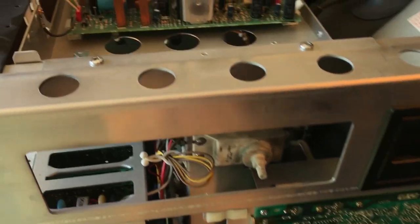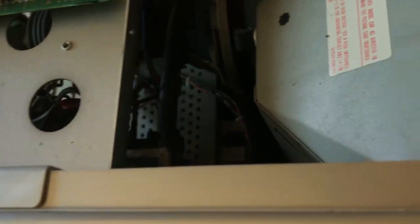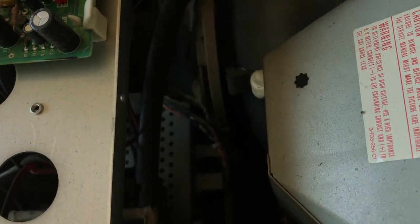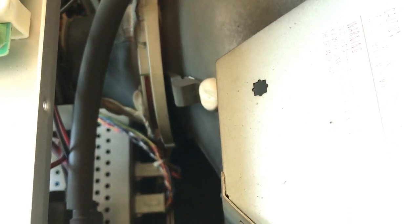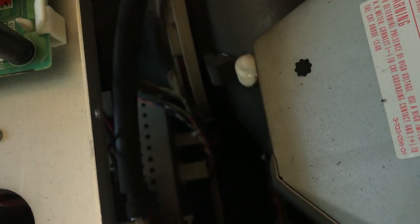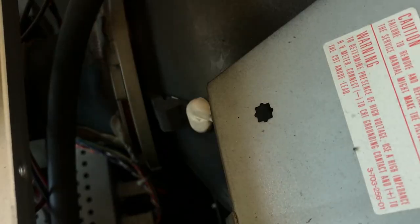It's got a focus pot that is actually separate from the flyback. Let me turn the ISO up and see if we can lock on to that.